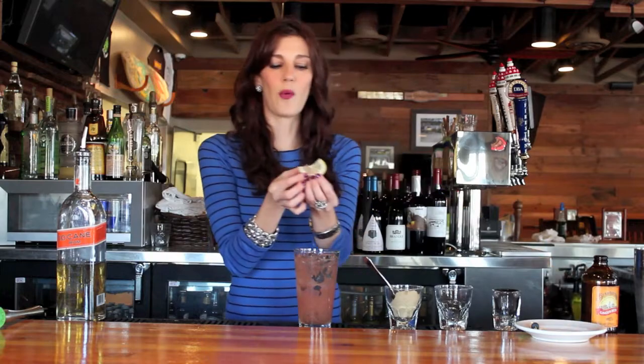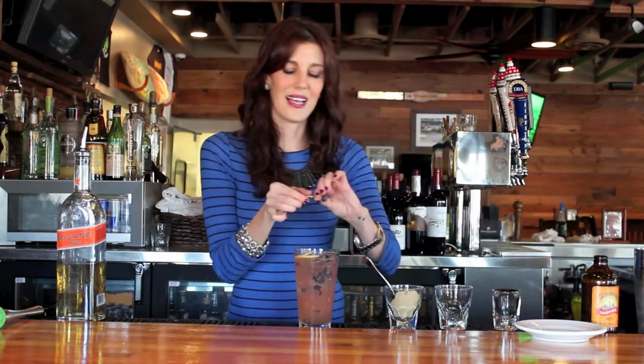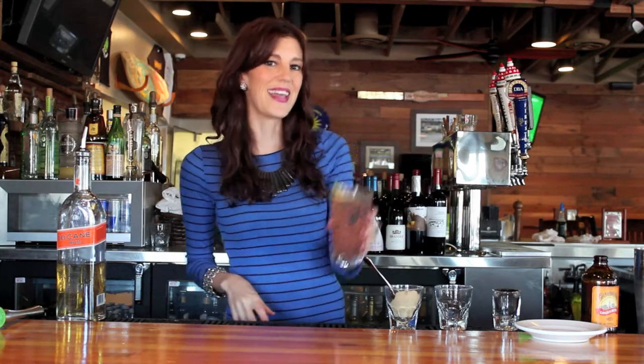And then we're just going to top it with a thinly sliced lemon and a little blueberry. And you are all set — your Blueberry Rum Smash. I hope you all have a fantastic week and we will see you next time on Drink of the Week. Cheers.